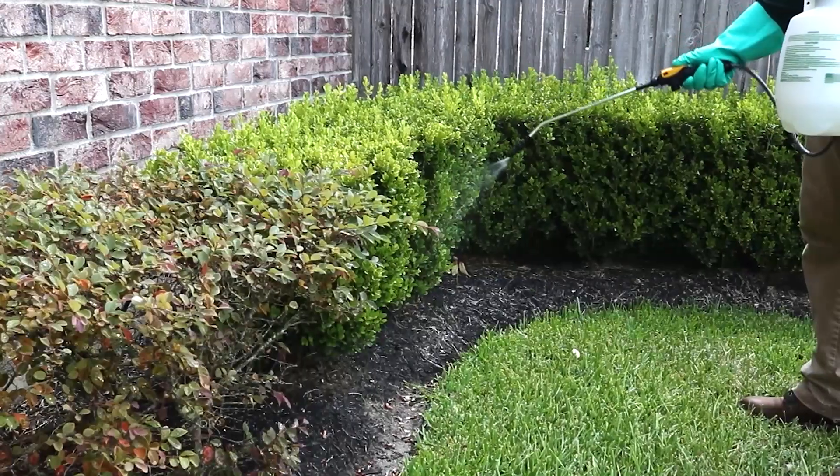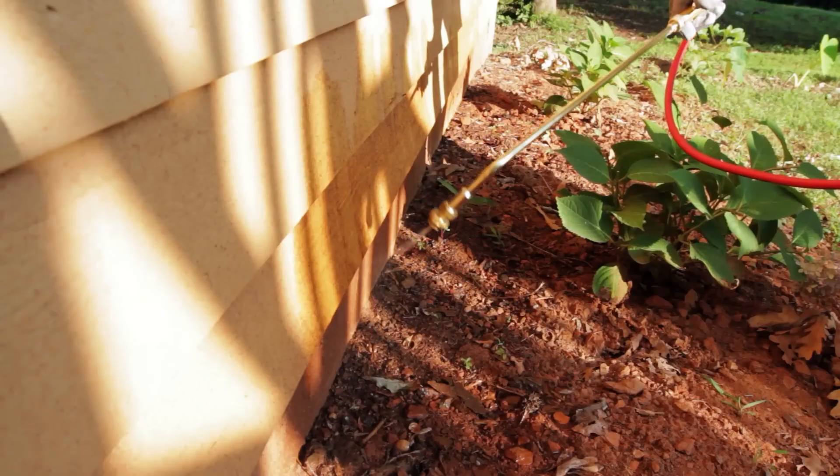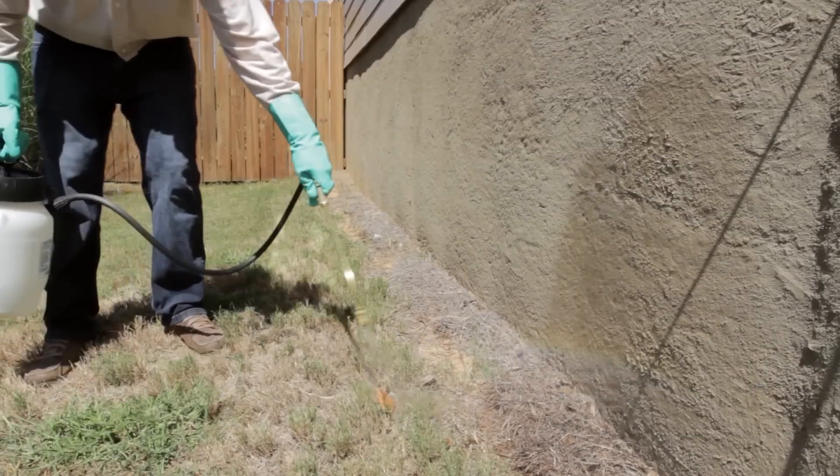If the problem persists, consider applying a residual insecticide around the perimeter of your home and near potential breeding sites. Look for products specifically designed to target no-see-ums and follow the application instructions carefully.